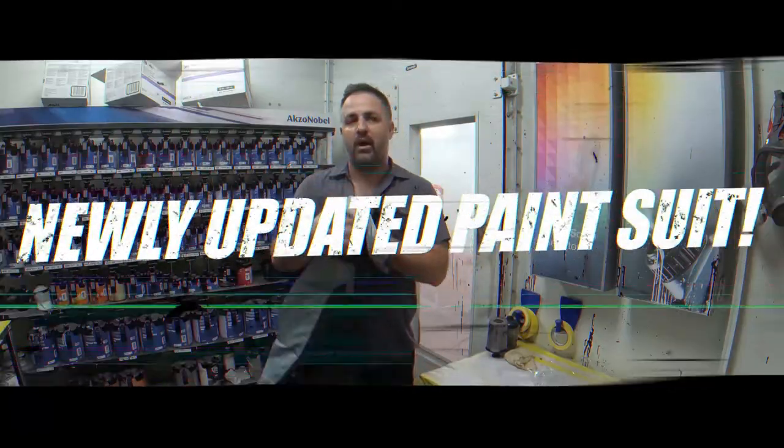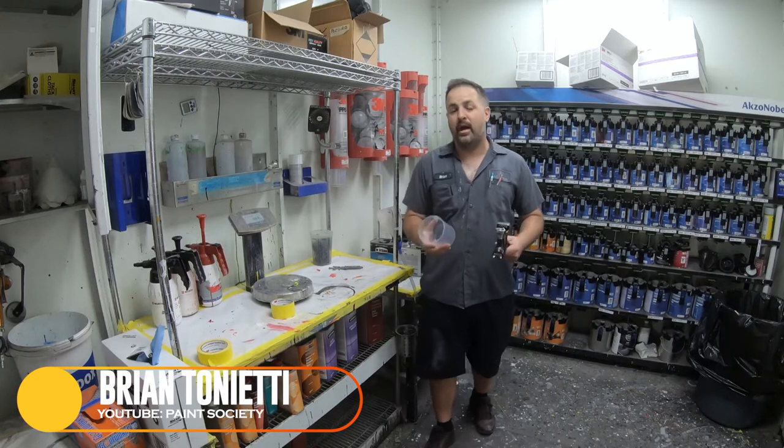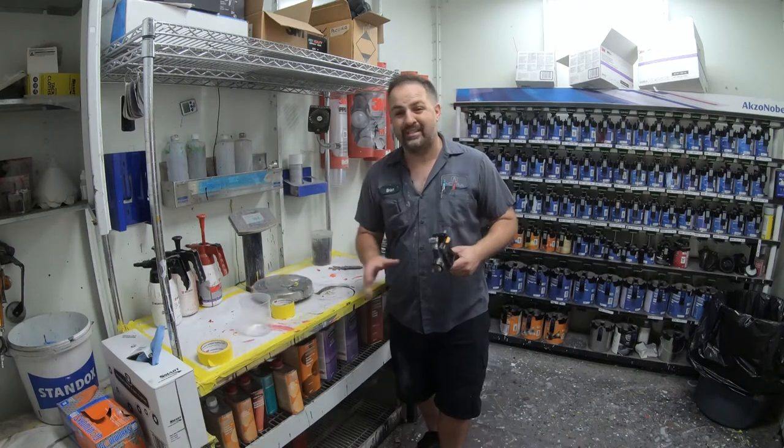We all know that Luma 3 is always coming up with the newest, coolest gadgets around to help painters just like myself get around the booth and be protected.